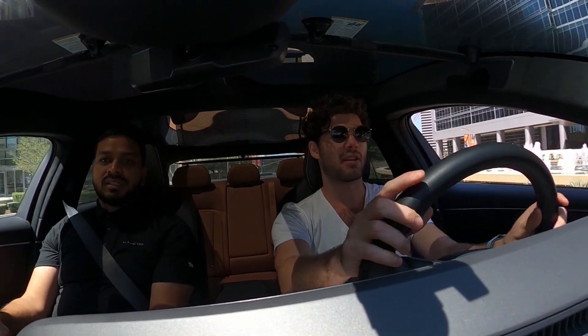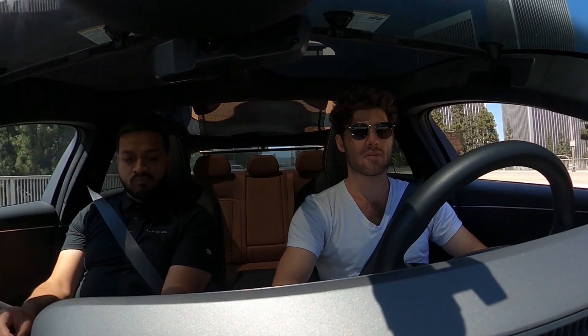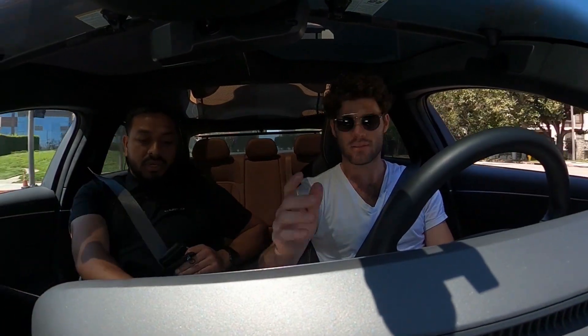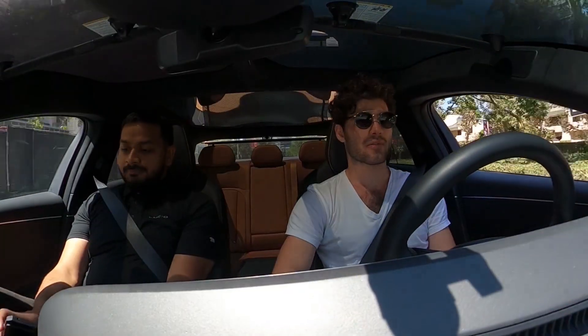If you want to swap it over to Swift we can try that. Going to Swift will increase the power a little bit, and Sprint will increase it to the max. Smooth mode doesn't change the power at all. All right, we'll try Swift.